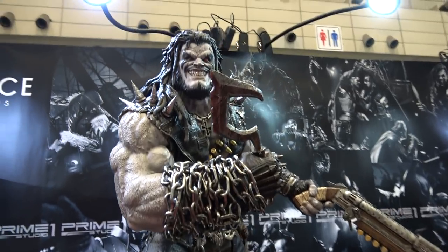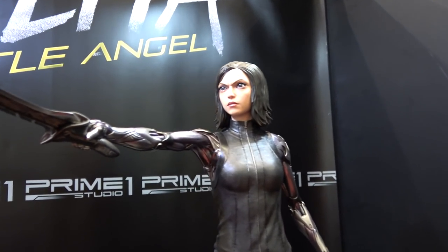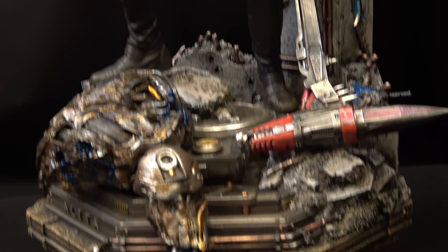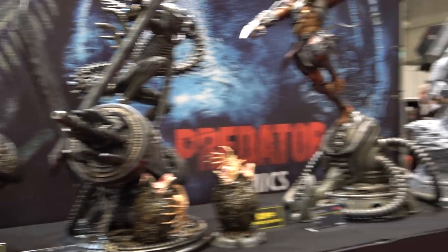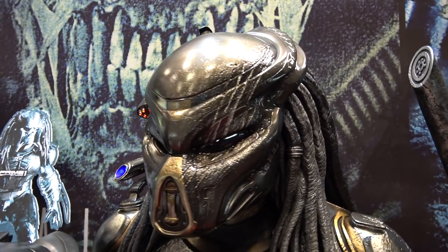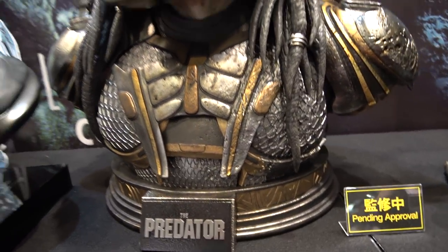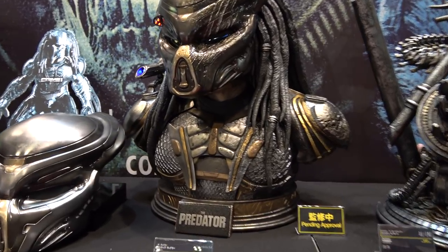I will get a longer video for you guys later so I'll show you more of this. Then we have Alita. And I'm so excited that they have some Aliens and Predator stuff here. This is a life-size bust from the upcoming new Predator movie. This bust is massive — you're not going to be able to tell probably on film, but it is enormous.